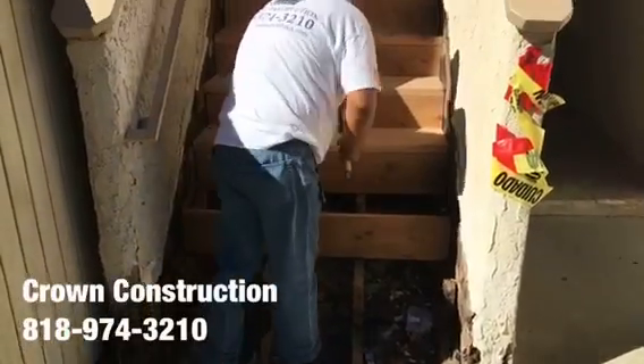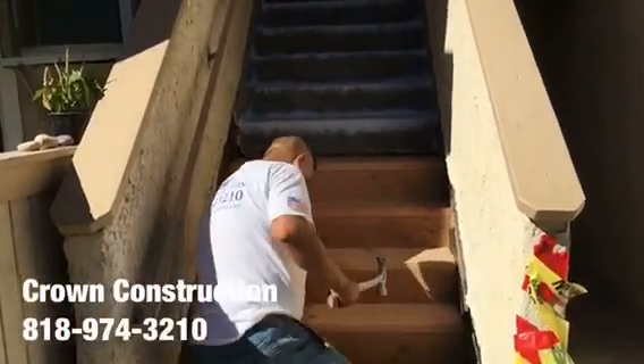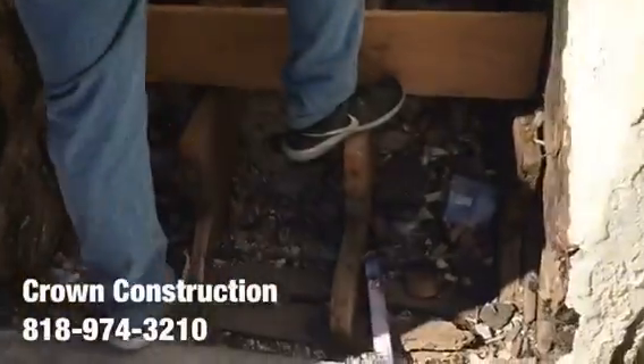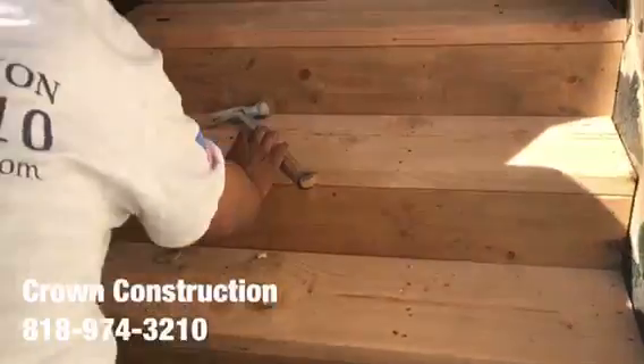Just continuing here, fixing the steps. This is what it looks like — closer.